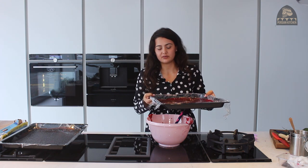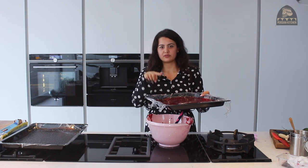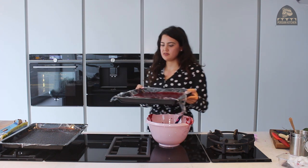Check on it every now and then, but you want it to be so that when you touch it, it's no longer tacky. It may leave colour on your finger, which is fine, but it just shouldn't be wet.